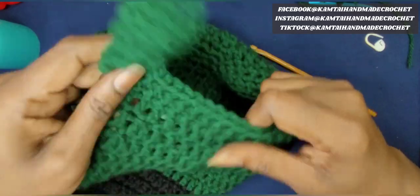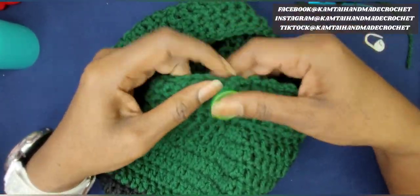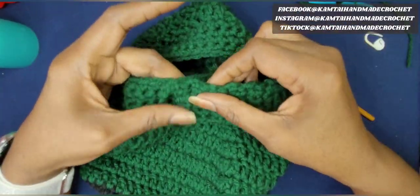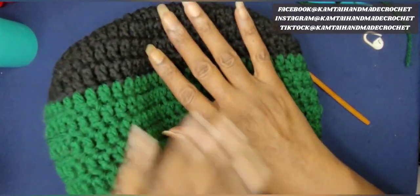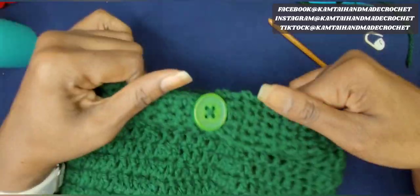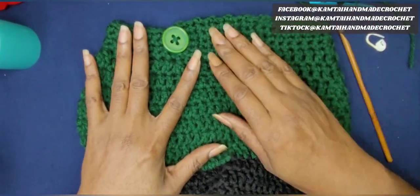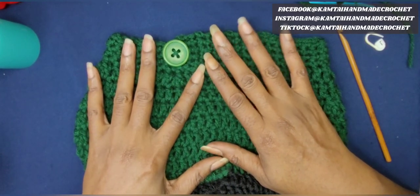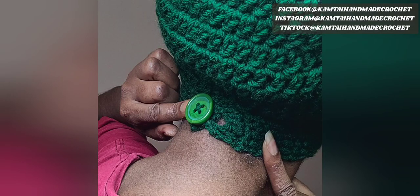Okay, so I finished weaving in all my ends and this is what your hat should look like. You should have enough room in the back to go ahead and adjust it. You can put as many buttons as you want, but be mindful of the width of your hat — you don't want to compromise that when adjusting, and you don't want it too tight. Thank you for watching this tutorial. Come back for my next tutorial, which will be the water bottle holder. Don't forget to like and subscribe, and follow me on Facebook, Twitter, and Instagram at CamTieHeadmadeCrochet. Have a great day!